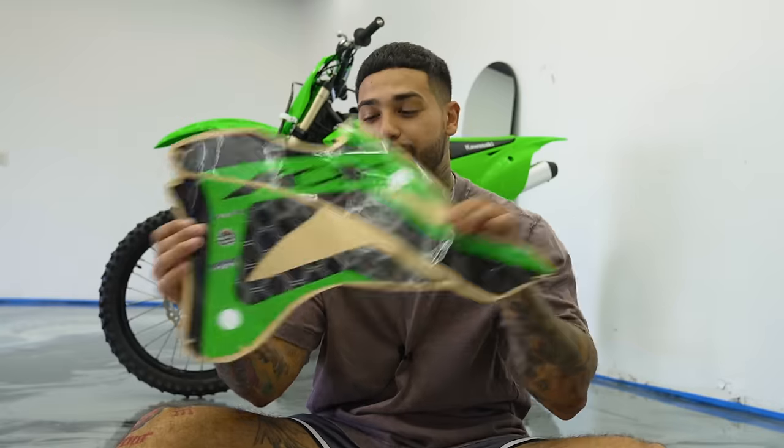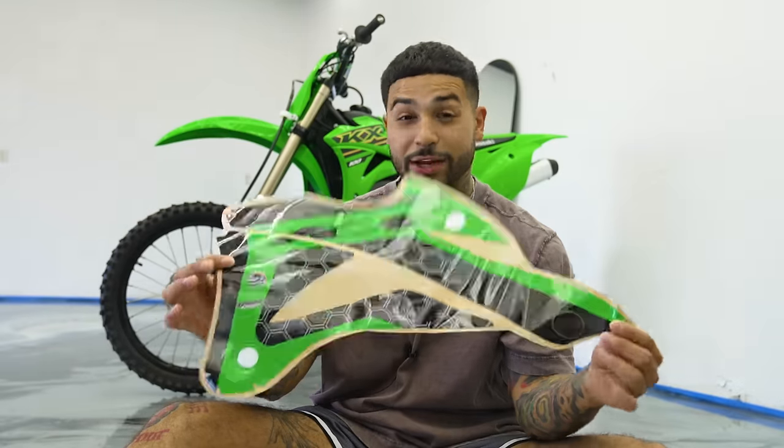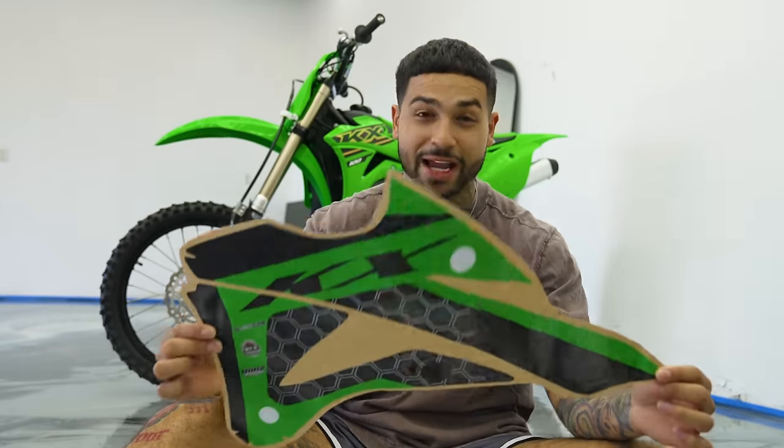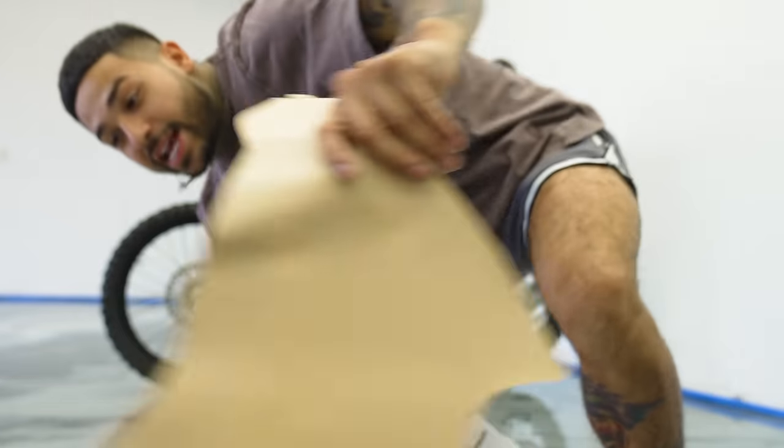So we're going to start with a small time lapse, guys. First thing we'll do is the left shroud. We're going to start with the left shroud. Let's get it popping. I'm going to tell you guys, this is going to transform this entire bike. Watch the transformation happen. All right, come on.